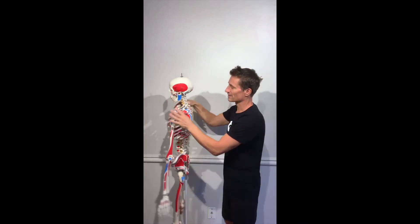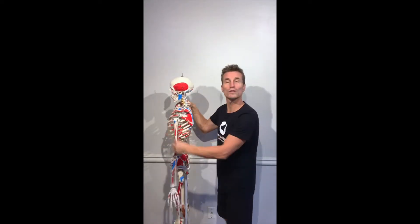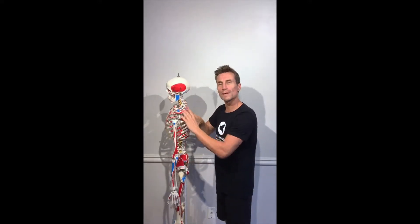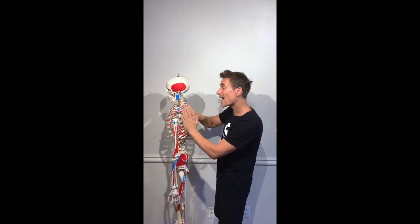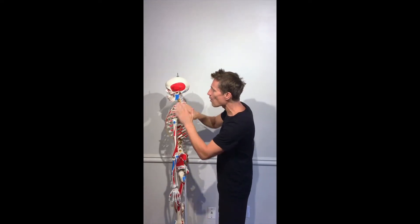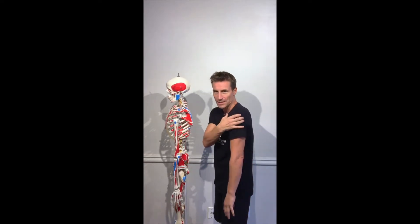The shoulder blade — this part of your skeleton — is the point where the arm bone attaches to the body. So whatever we do with the arm will involve the shoulder blade. When our shoulders come up, the shoulder blade actually follows the outline of the ribcage and moves up and along and over.